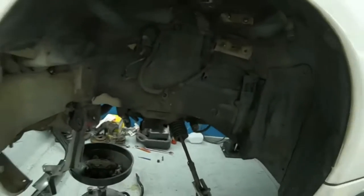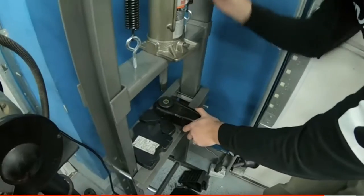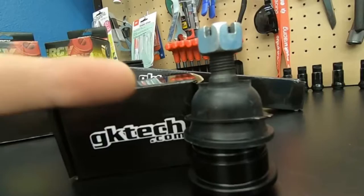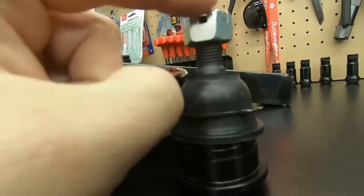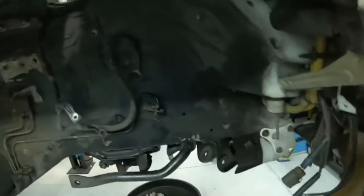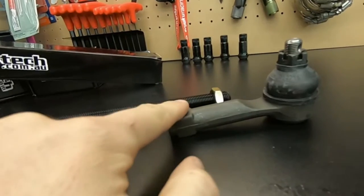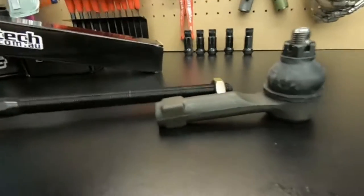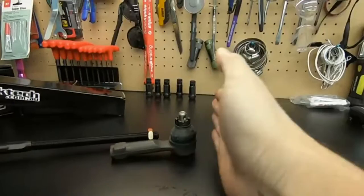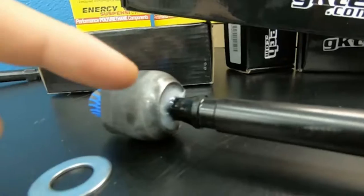Number 10 on this list is going to be your suspension — ball joints, tie rod ends. This stuff goes bad over time. If it hasn't been replaced in the last 20 years, it's probably bad. One way to check: look underneath your car where the tie rod meets the knuckle, see if there's any grease oozing out. You can grab the tire and shake it side to side — one way checks your wheel bearing, the other checks if your tie rods or ball joints are bad.